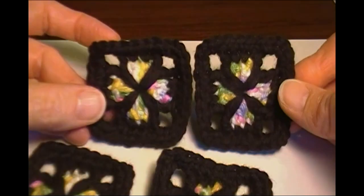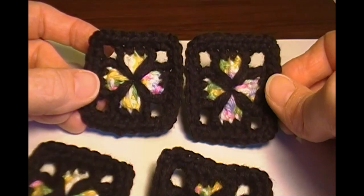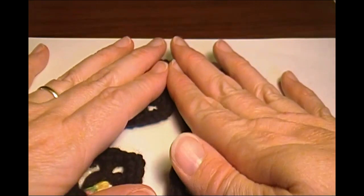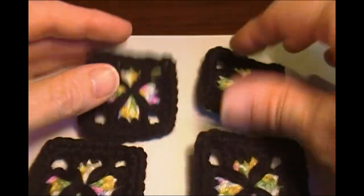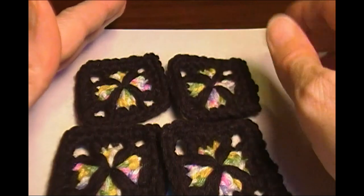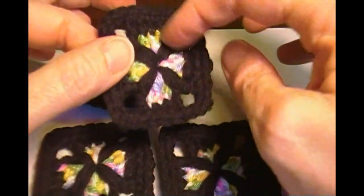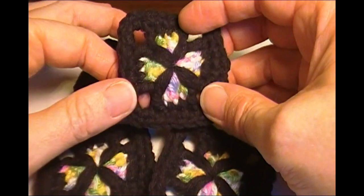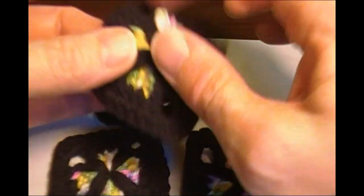You should have four small framed squares finished. If you're going to make several squares and put them together, do each step in batches. For example, if you're doing 12 six-inch squares for your finished piece, multiply that by four. Do all your centers first, then do all your second row and third row frames on all of them. Draw in all your tails after each square.